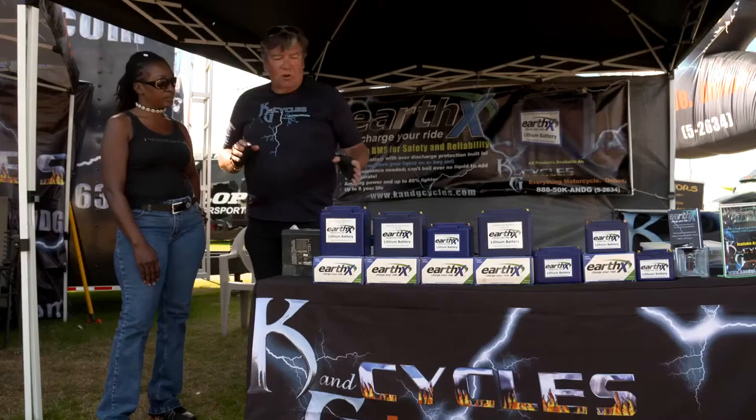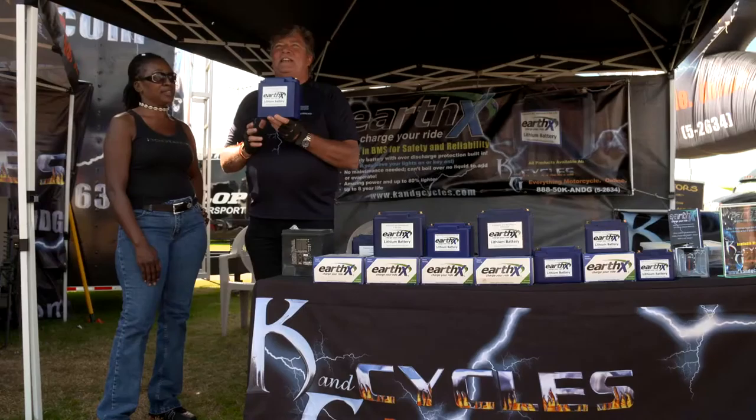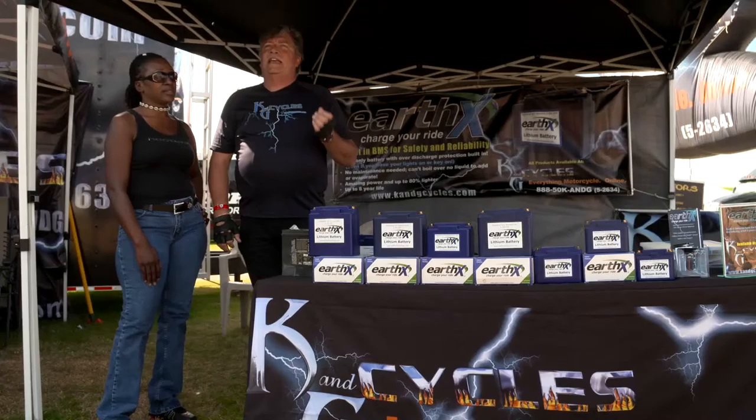The EarthX battery is an amazing price point. I've had one in an Ultra Glide for five years, and when I sell that Ultra Glide — if I do — I'm going to take the battery out because that battery is still going to be good. EarthX batteries are available at K&G Cycles, www.kandgcycles.com. We're everything motorcycle and we're online.